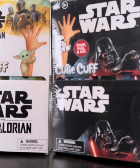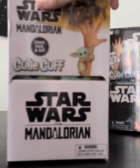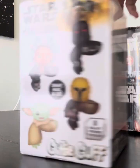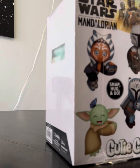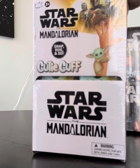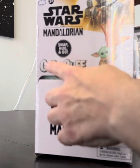These are the ones that have already been out — we did a box review on those before — and these are the new ones: Mandalorian. Never saw these guys before, so we're going to go ahead and open some up live. You can pick these up at most major retailers, online, at Target, places like that, anywhere they sell the Cutie Cuffs.